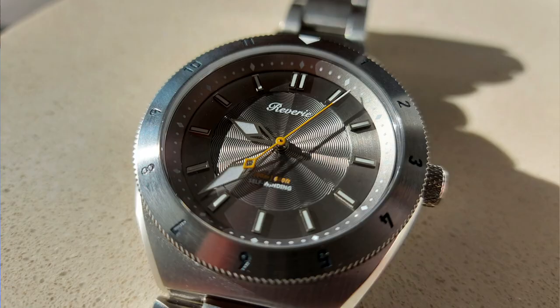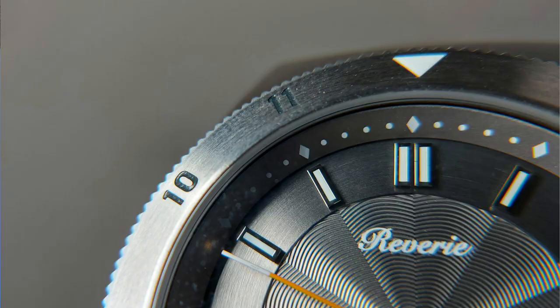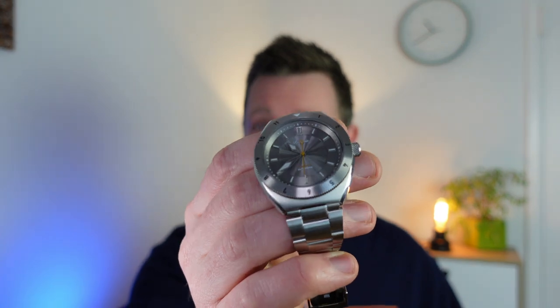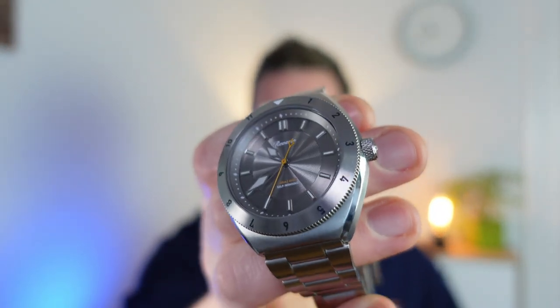Do you like a watch with an incredible dial, lovely compact proportions, 200m dive water resistance, and great build quality? Well, you're in the right place because I've got the watch here to share with you. It's a watch by Reverie. Look at that guilloche dial — it's got lots of lovely intricate details. But do they all marry together to make an overall stunning watch? Are there any flaws? Is this a perfect watch you can splash out on? We're going to cover that in today's video.